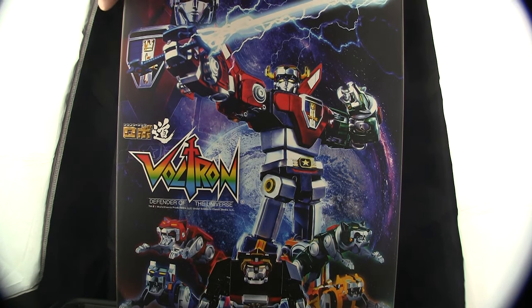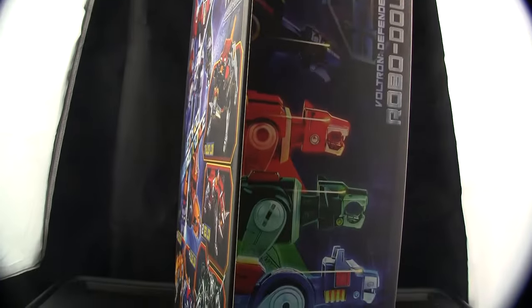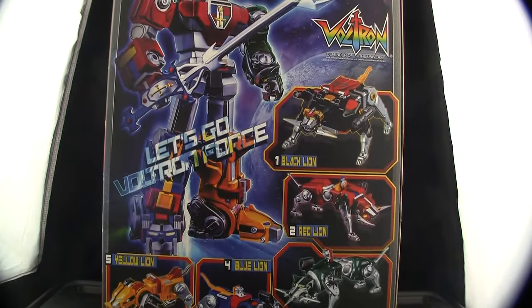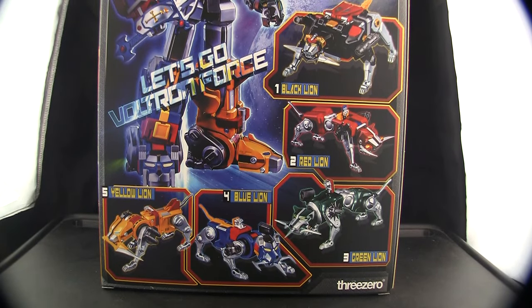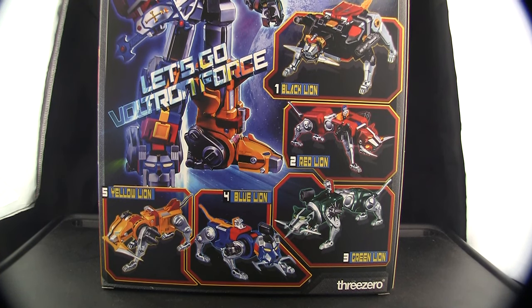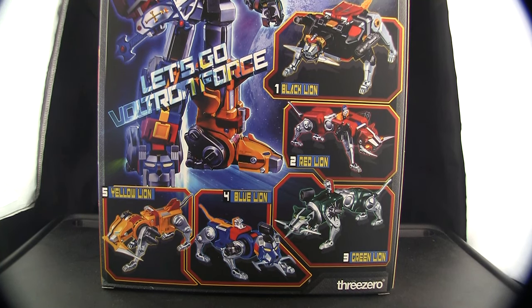Anyway, this is the box art for the 3.0 Voltron which we've been waiting for. I'm a little bit excited and also a little bit concerned, as I'm seeing a lot of not-so-great reviews on this guy. My reviews aren't necessarily the end-all-be-all — I tend to like something enough and I don't play with it much, so I don't really get into the longevity of things.